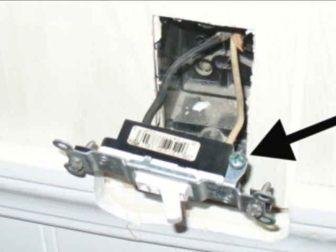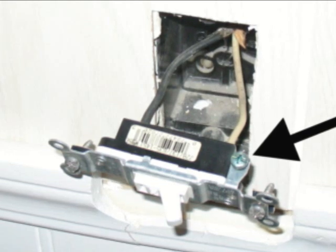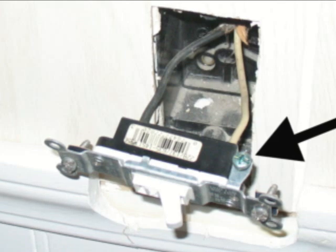Older homes might not have a ground wire; newer homes do. Newer light switches definitely have a place to connect a ground wire to, older ones don't.